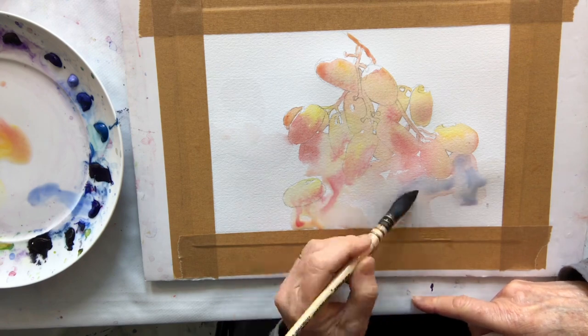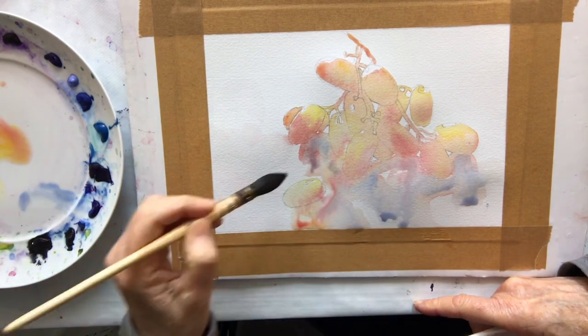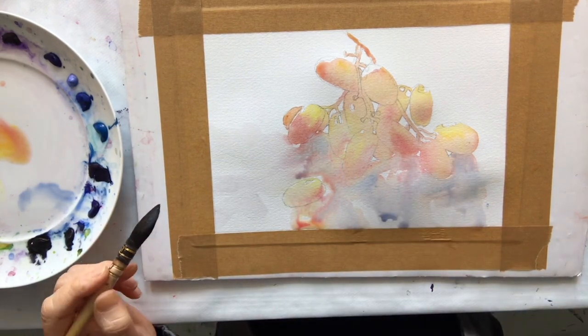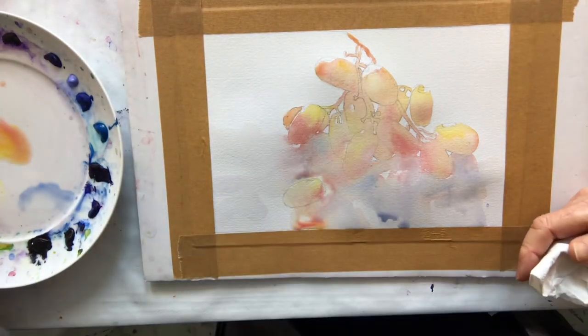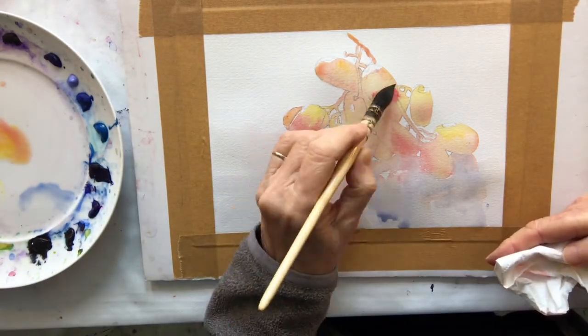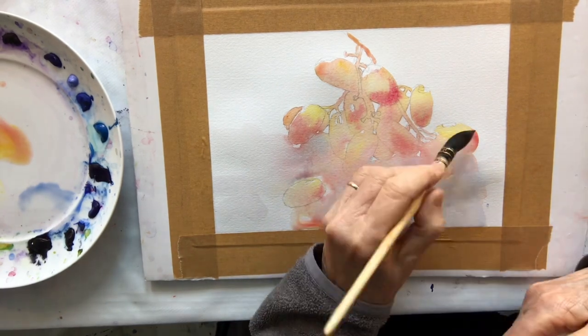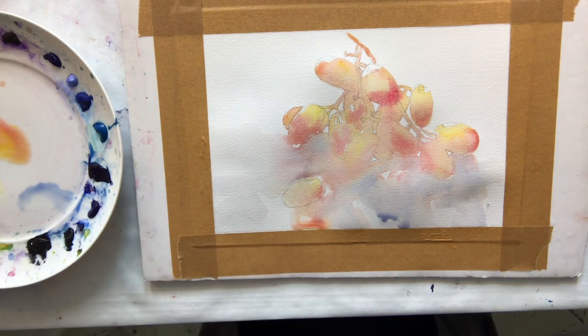I'm now going to add some of the French ultramarine to the shadow areas to cool these areas. My wash is still damp over most of the paper so I can just add a little bit more colour to some of those grapes. I add a little bit more red there to give them more depth, and I think I'm now going to let this dry as my first layer.